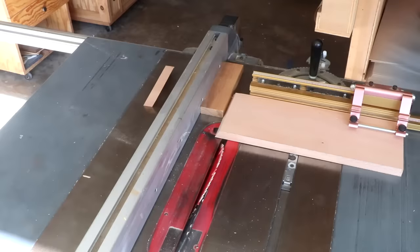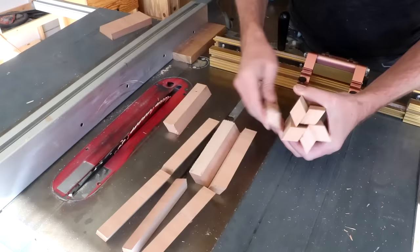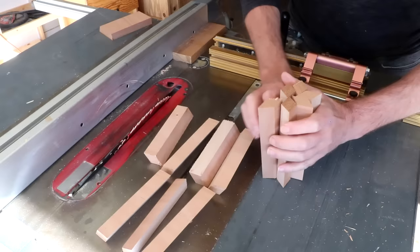Now I can just continue cutting a bunch of strips. You're going to need six strips for each type of snowflake that you make. That ended up giving me 12 of these strips plus an extra one I can use to run some tests on. You can kind of see how this is all going to fit together.